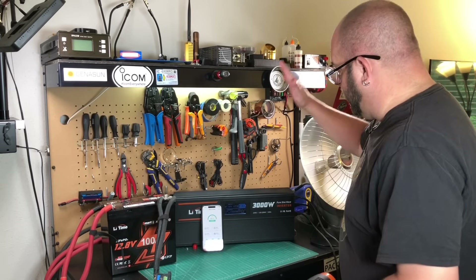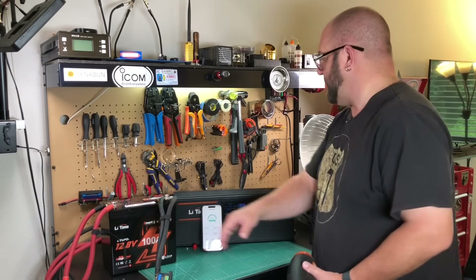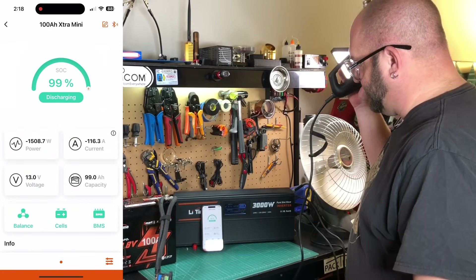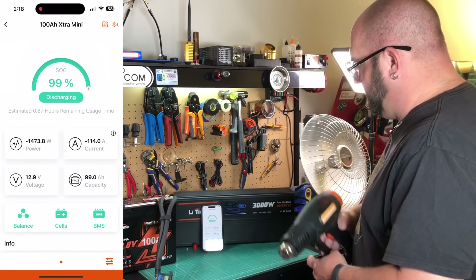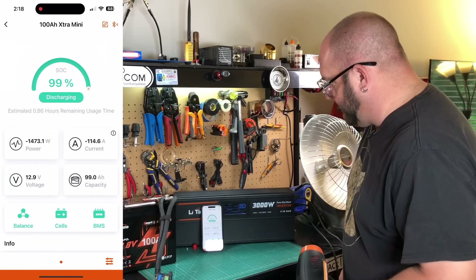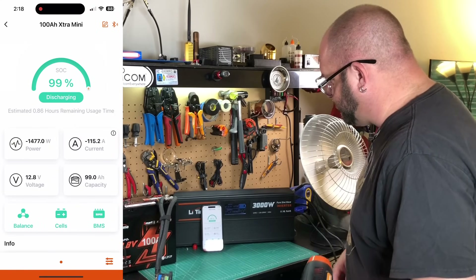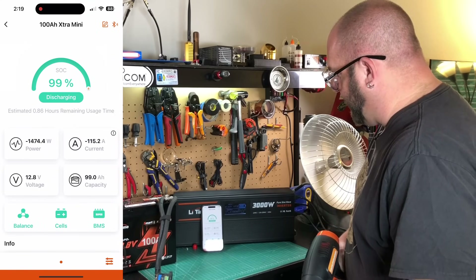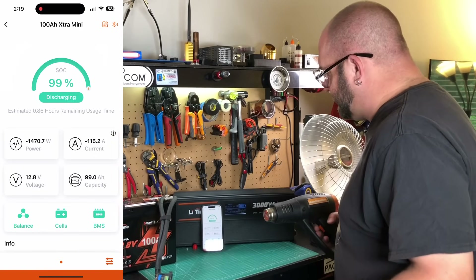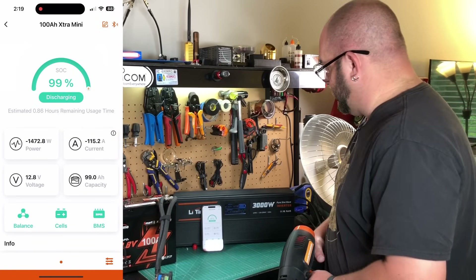We've got our LeeTime 3000 watt inverter hooked up with two runs of one-aught gauge pure copper welding wire. We'll kick our trusty Harbor Freight heat gun on high and see what we've got. We're pulling 1400 watts, 114 amps — the inverter says 1330 watts, so there's some discrepancy, perhaps due to voltage drop. But it's handling it no problem. The manual says 100 amps constant current with a peak of 500 amps.